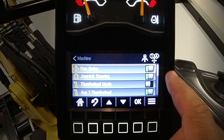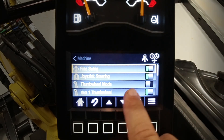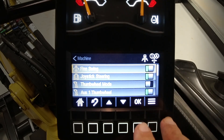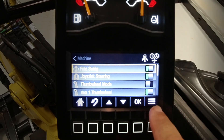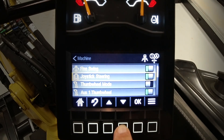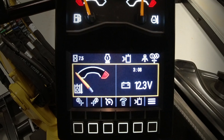You'll see these green icons. If the green is light, it is turned on. In this case the thumb wheel mode is turned off. We ship the machines with this function turned off for safety reasons when getting them on and off the highway trucks. So we're going to scroll down to it, say okay, and now the green thumb wheel mode is on. We'll hit the home button and start the machine up.